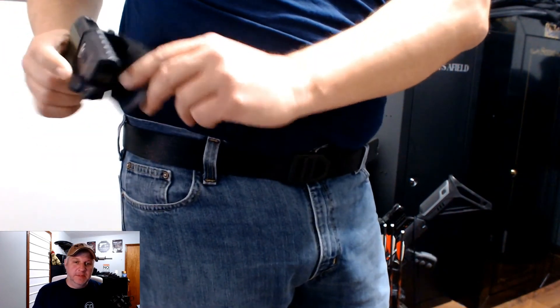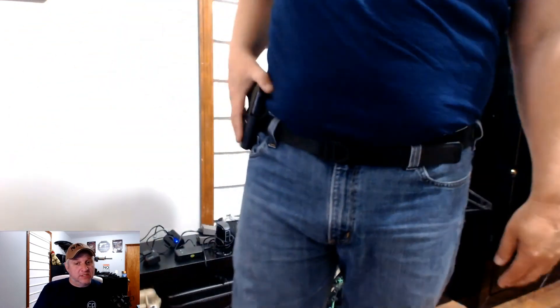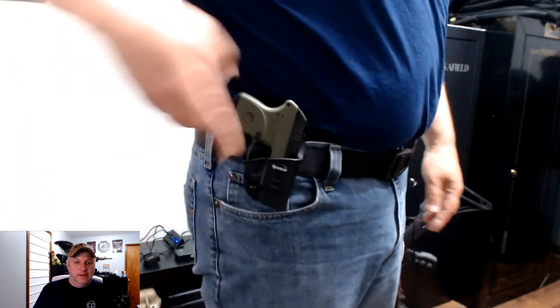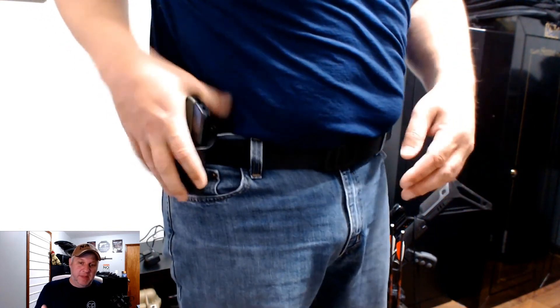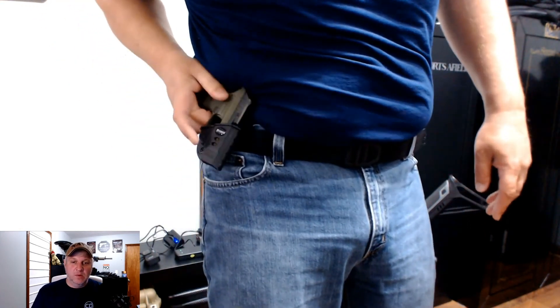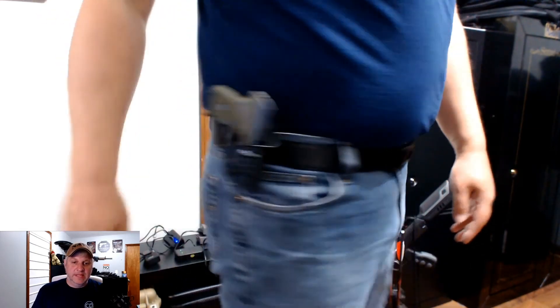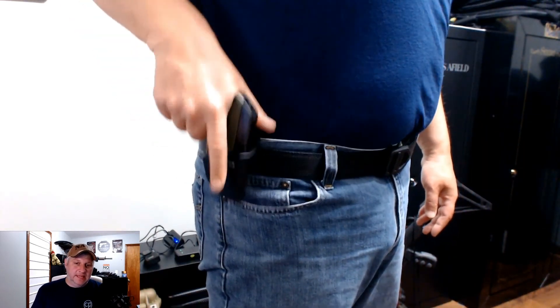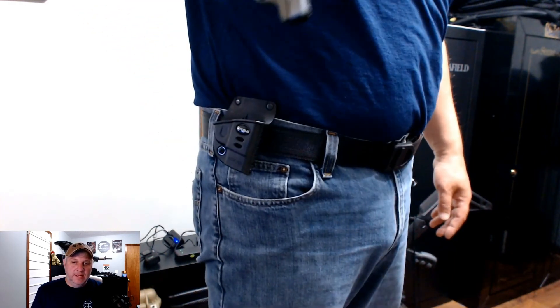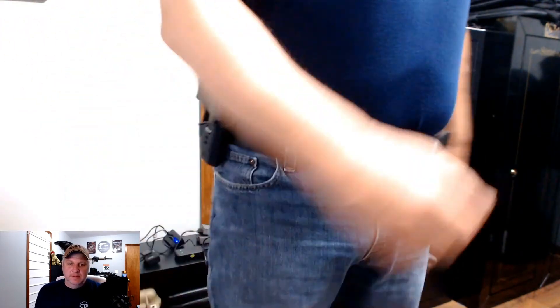Here's an old LCP in a paddle-type holster. I wanted to see how the belt did with a paddle type, which doesn't actually hook to the belt. I wanted to make sure it would go around the belt and still hold well — and it does. The paddle grip part is what's not holding well, but the belt did fine, stayed in place. That's not one of my preferred holsters — it's just a little LCP — but it was something I could test with.